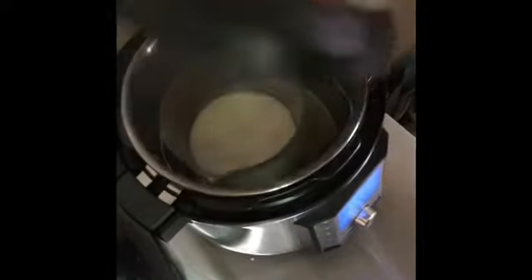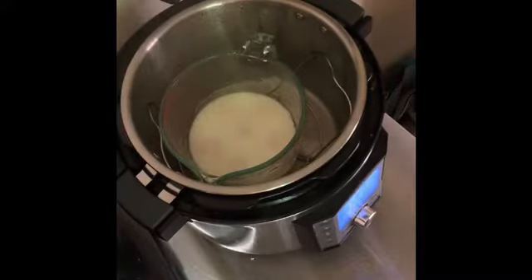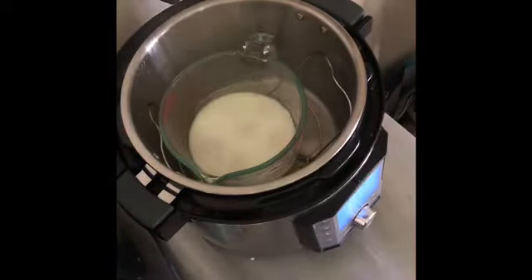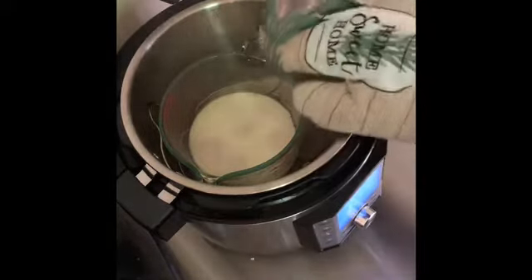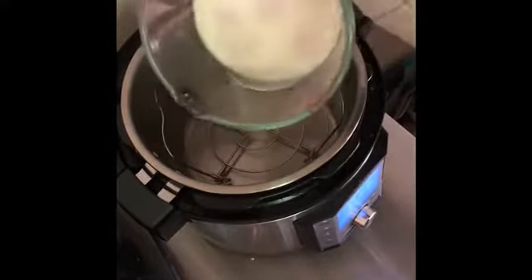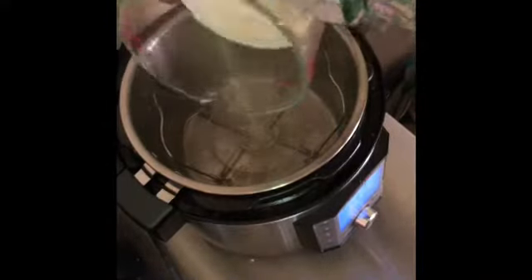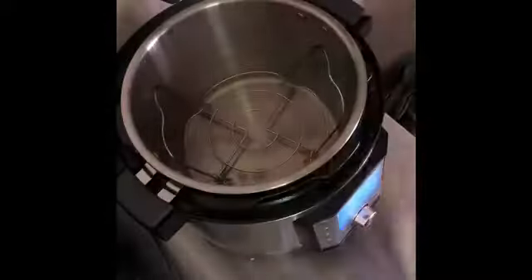Our eggs are finished — they were pressure cooking for eight minutes, rested for five minutes, I released the steam, and now I have hard-boiled eggs without shells. We're going to set these aside to cool and use them for another recipe in today's meal prep in just a minute. A little condensation got on top so I poured that off, but we're going to save that steamy water in the bottom and use it for our next recipe: chocolate-covered strawberries.